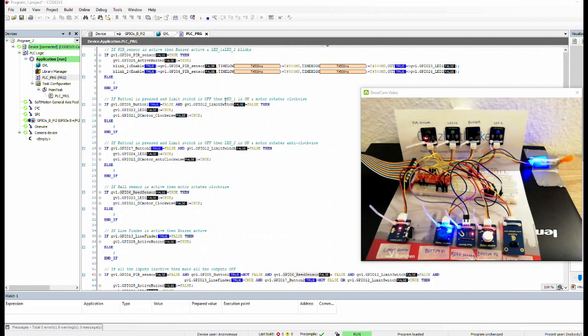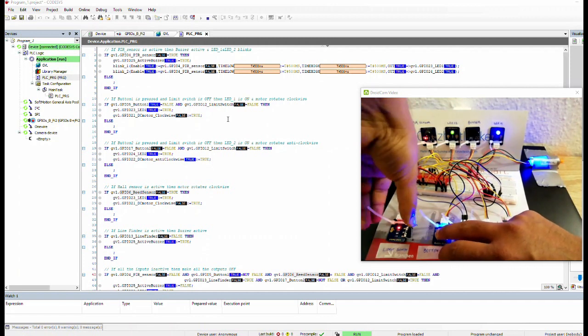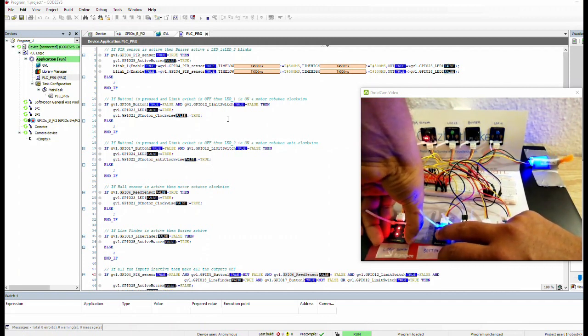When we press button one, LED one should go on and the motor should rotate clockwise until the limit switch is pressed. If button one and the limit switch are both pressed, nothing happens. I'll press button one now — the motor is running, and when we press the limit switch, it goes off. This is working.